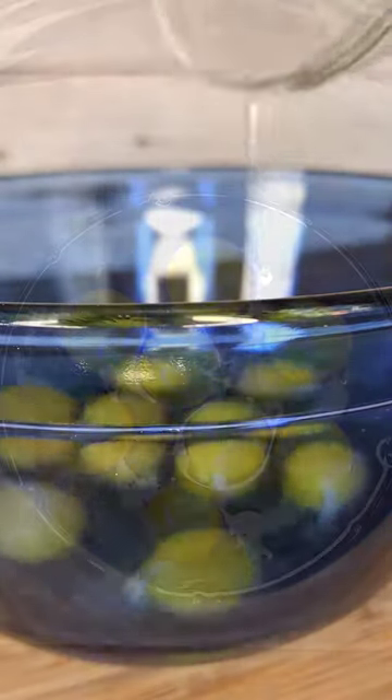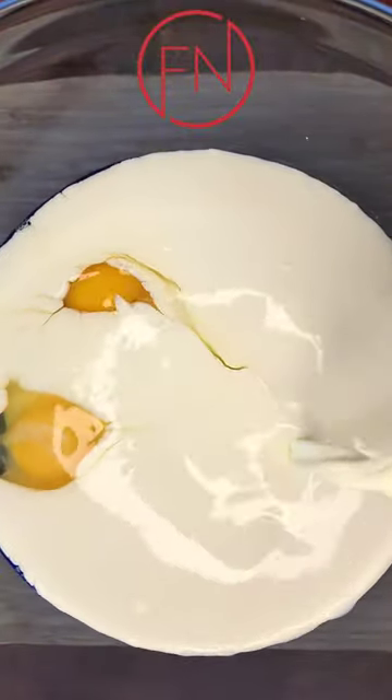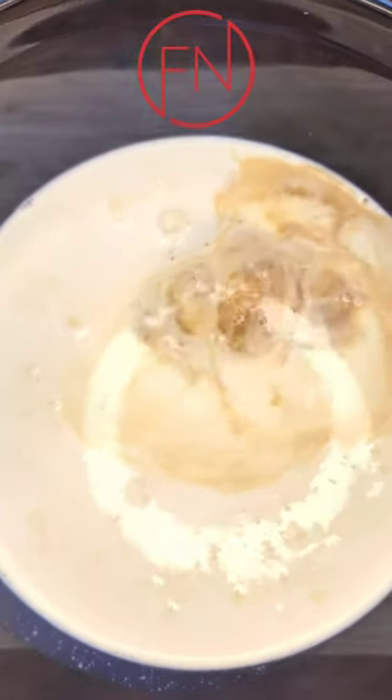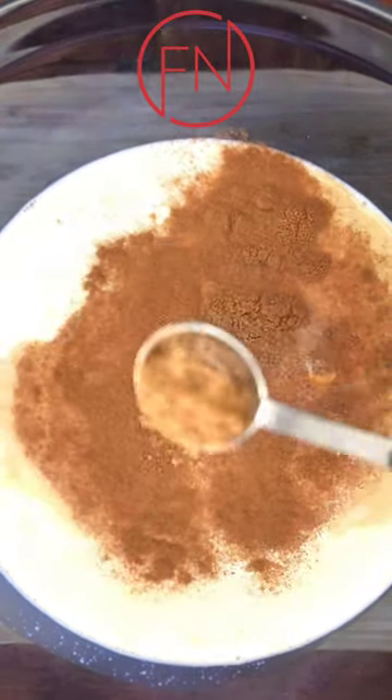To start off this custard, we'll begin with eight whole eggs, then two cups of whole milk, a half a cup of heavy whipping cream, some brown sugar, vanilla, cinnamon, and also some fresh grated nutmeg.